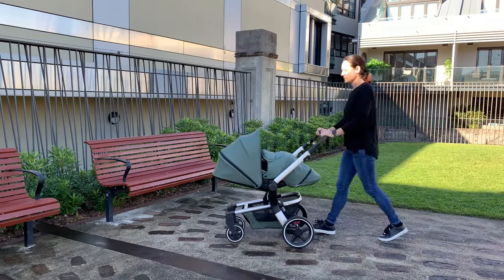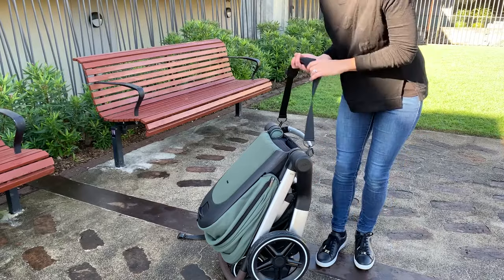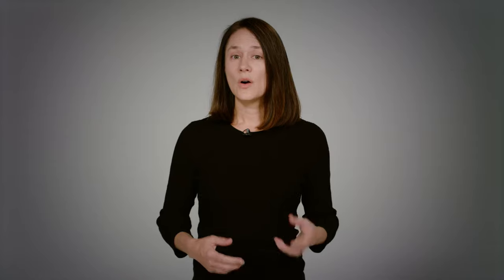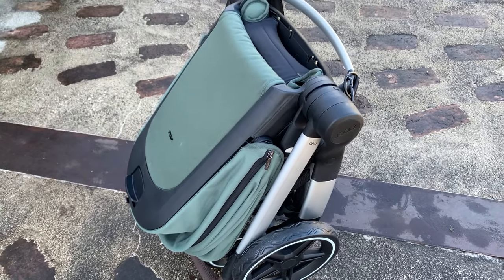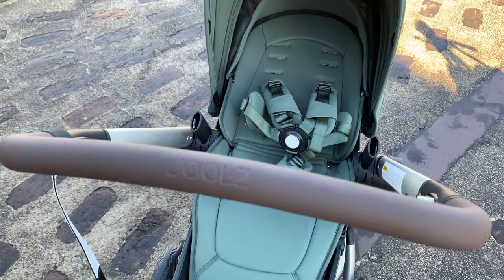Weighing in at 11 kilos, it's not the lightest compact pram, but it does have a handy shoulder strap so if you do need to carry it some distance you certainly can. Also, because you can reverse the seat around, you can always pick up your stroller in two pieces — the frame and the seat separately — which makes it much easier. The pram will take you from birth all the way through to 22 kilos, which is a walking, talking toddler who should really be able to get out there on their own.